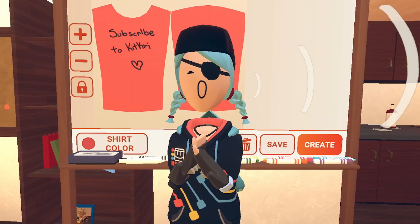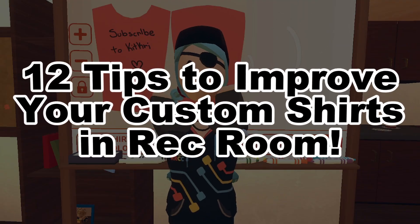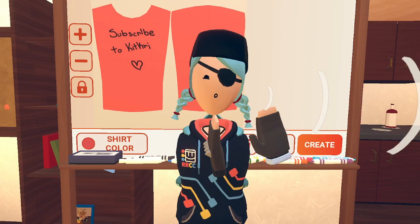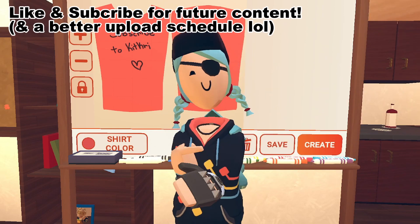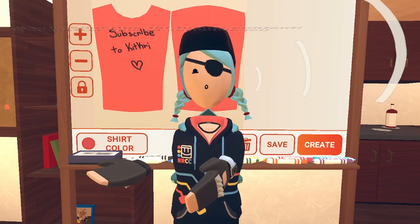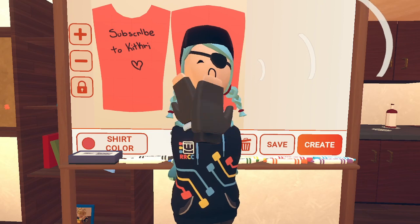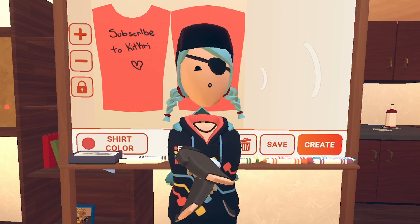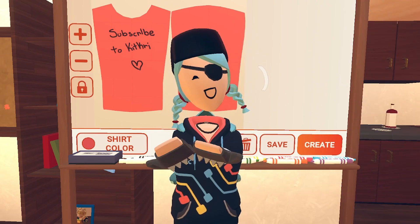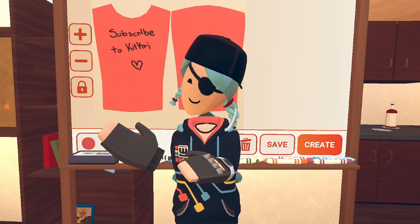Hey guys, welcome back to my channel. My name is Kit Kree, aka Kit, and today I'm going to be going over 12 tips to help improve your custom shirts in Rec Room. This is kind of piggybacking off of my last video where I gave you a method on how to make some really cool shirts, so go check that out. But I just thought you guys could use some more tips. This doesn't have to do anything with printing, so if you're a printer, this has no benefit to you. But if you like to draw, here are some tips on how to actually improve your work. Let's get started.